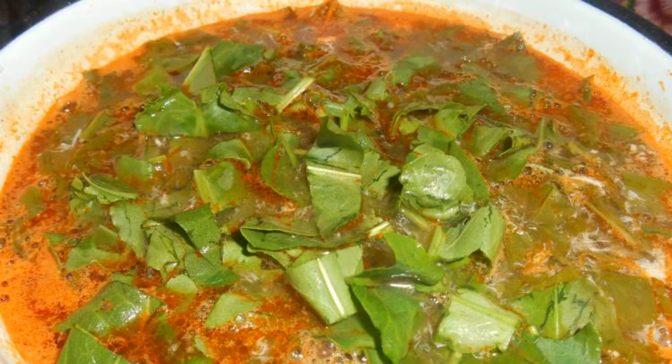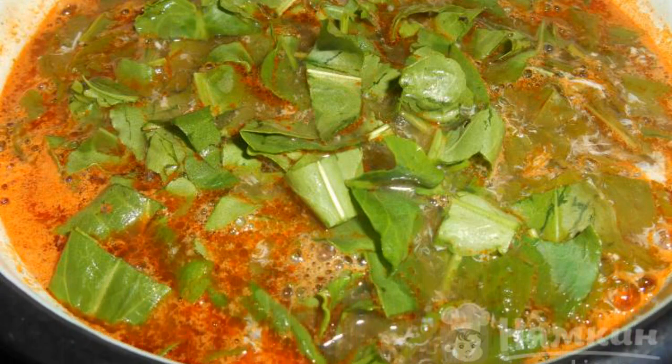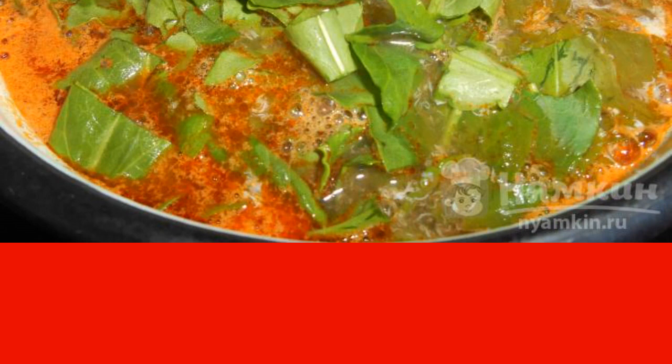Constantly stirring the boiling borscht, pour in the egg, then add sorrel. You can use not only fresh sorrel, but also frozen and canned. Leave to boil for one to two minutes and remove from heat.